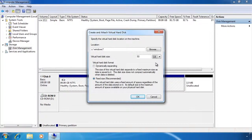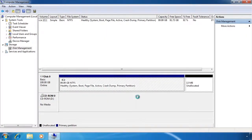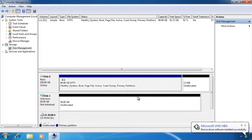You can also select the option dynamically expanding. This means that the hard disk will grow in size as data is written to it. The performance of a dynamically expanding hard disk is not as good as a fixed sized hard disk. However, the advantage is that a dynamically expanding hard disk is smaller in size and is created immediately, while a fixed size virtual hard disk may take a while to create.